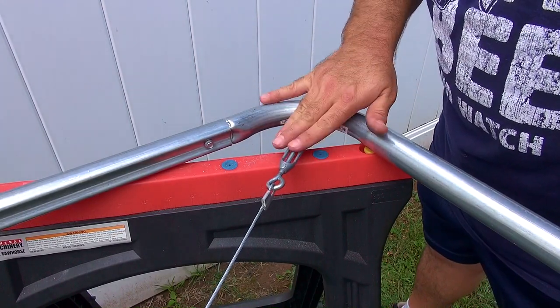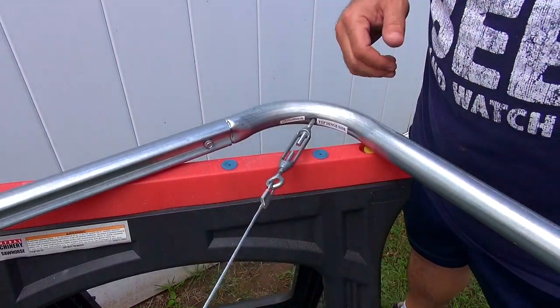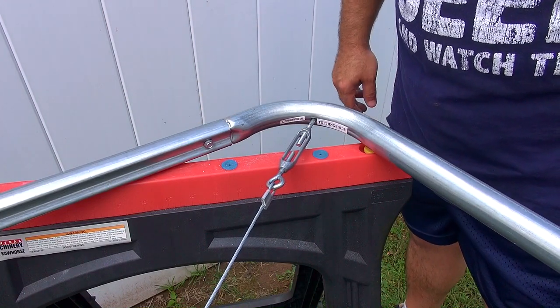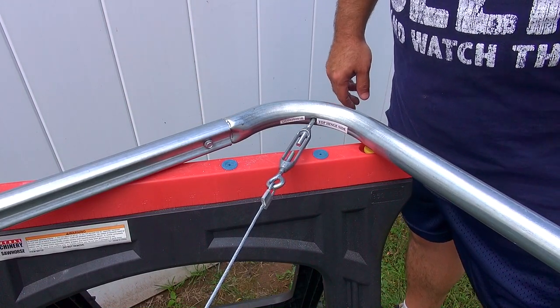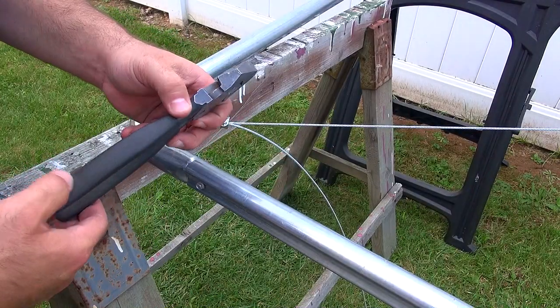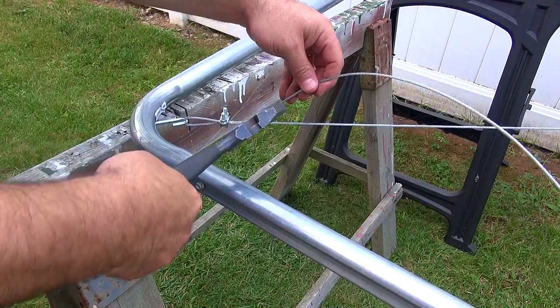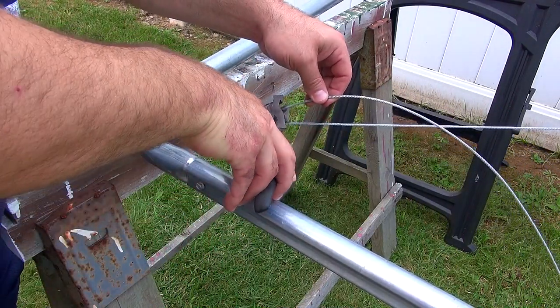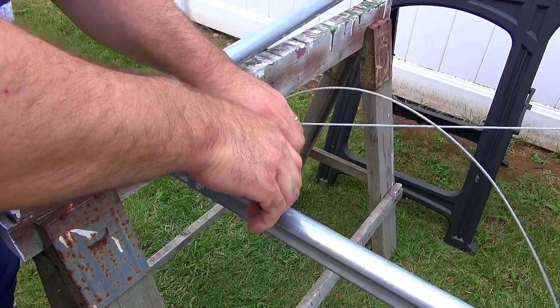The directions just say to tighten. It seems plenty tight to me, so now it's time to lay the chain link fence on it. But before I do that I'm going to trim the excess cable off. I'm going to use a pair of lineman's pliers to cut this extra cable off. I'm going to leave just a little extra just in case you ever need to do any more adjustments.